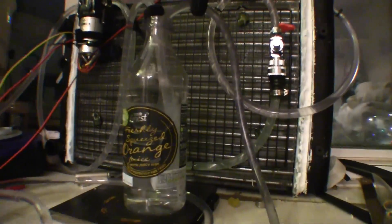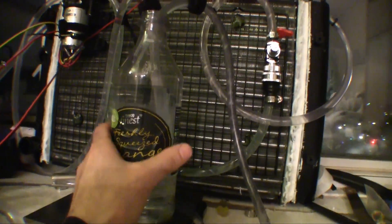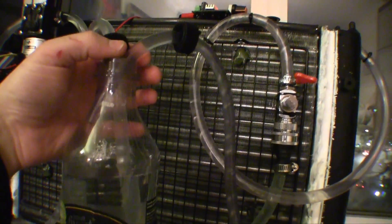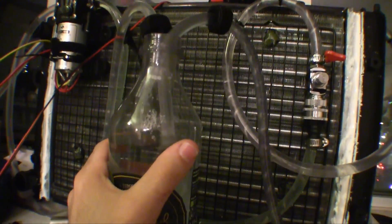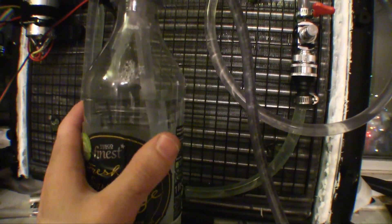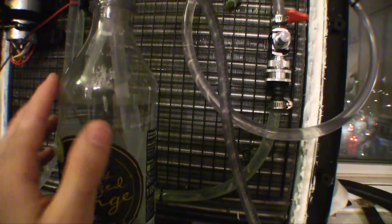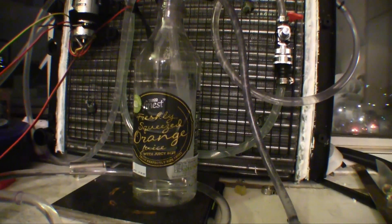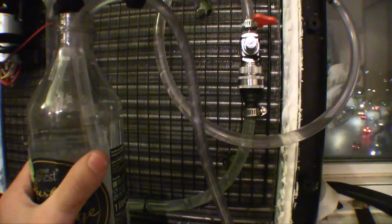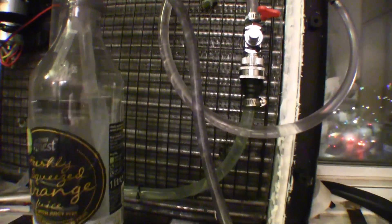Having the bottle here isn't strictly necessary — I could just attach the hoses together to make a loop. I put it there because sometimes I had air bubbles that didn't travel through properly. I think that issue is gone now, but it's useful to have if you experience air bubbles in the system.